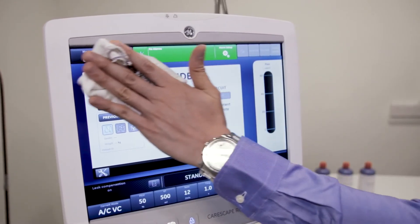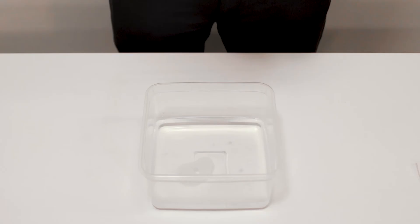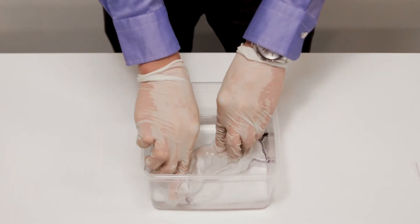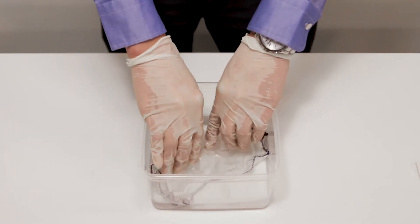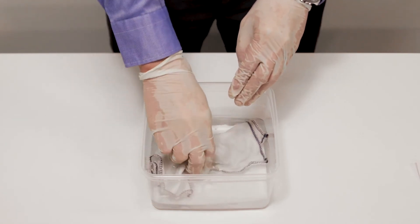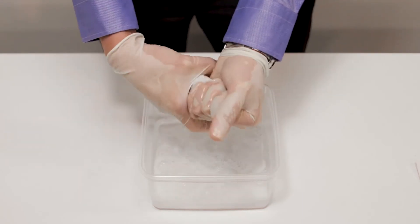Step 1: Use the wiping method to manually clean the parts. Step 2: Dip a soft clean cloth or towel in 70% denatured ethyl alcohol solution to saturate it with the solution. Step 3: Wring the cloth or towel until it does not drip.